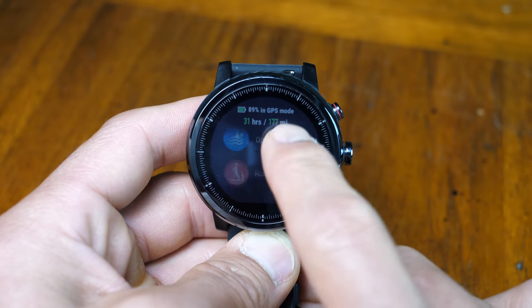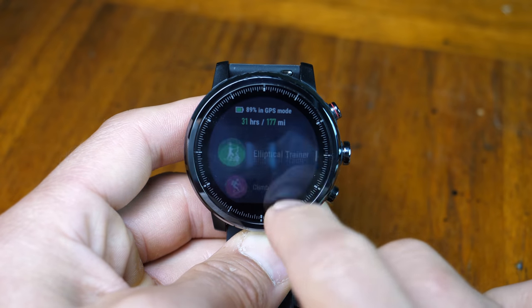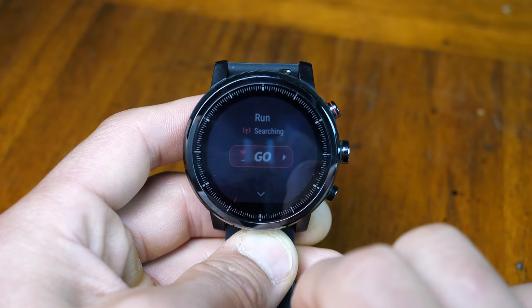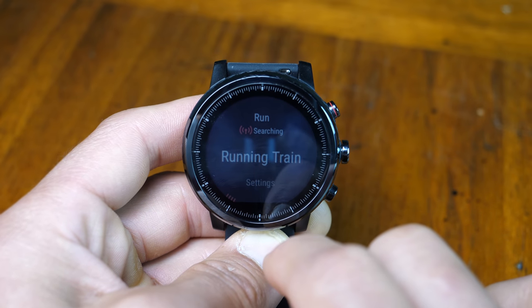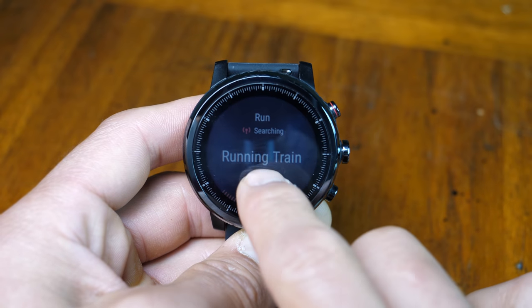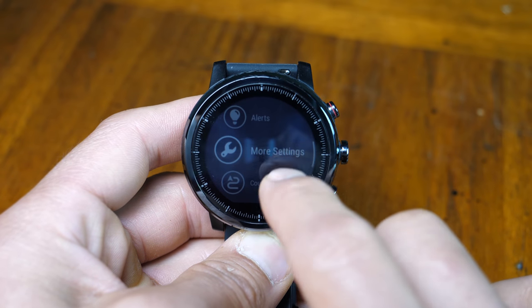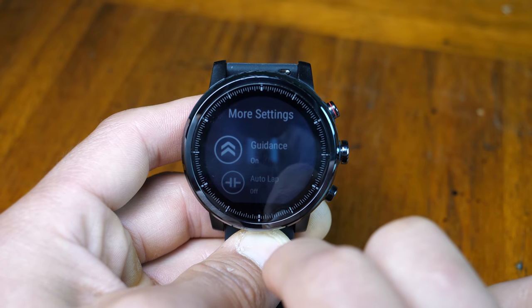There's no way I could go through all the activity profiles, but I'll hit some highlights. For the outdoor run profile using GPS, there's a running train option for intervals which you set up in the smartphone app. In settings you can choose a training target, different alerts including laps, heart rate, heart rate zones, auto lap, and pace. As some others have noted, there is no auto-pause feature available for any activity profile.